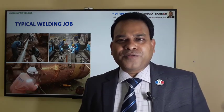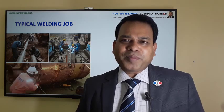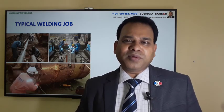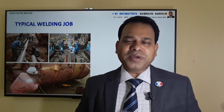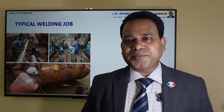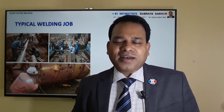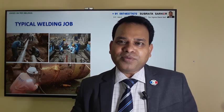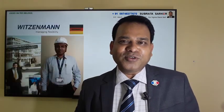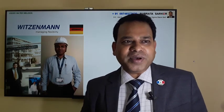I learned a lot about welding in one of my previous companies when I was working in Germany. The name of the company was Woodson Mann GmbH, located in South Germany. I worked there in 2006-7. Today I'll share some knowledge on the special area of welding which I learned there at Woodson Mann GmbH.